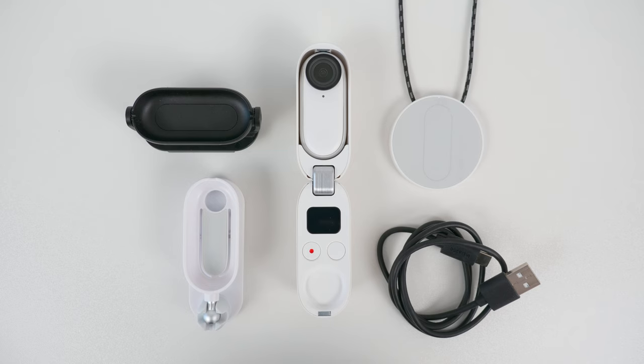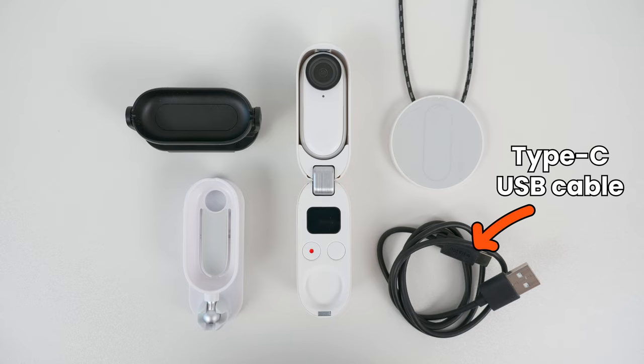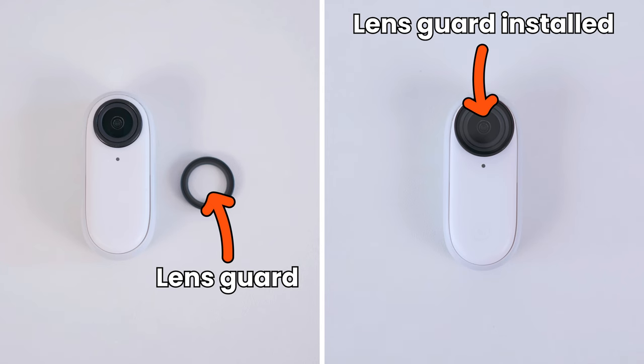Let's jump straight in and take a look at what's inside the Go 2 box and I'll explain how each part works. In the box you'll get the Go 2, the charging case, Type-C USB cable, magnet pendant, easy clip, and the pivot stand. This is the lens on the Go 2 and it has a pre-installed lens guard.